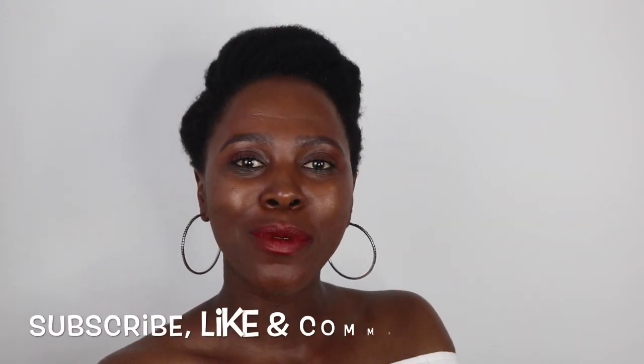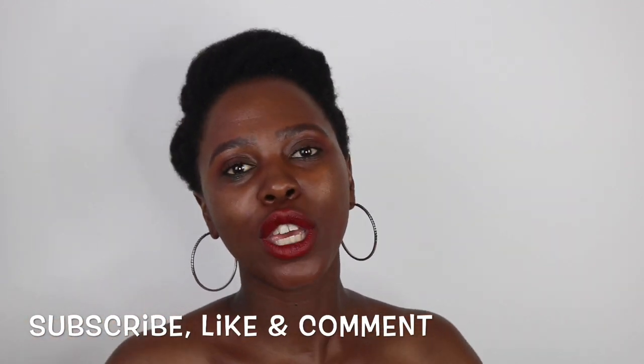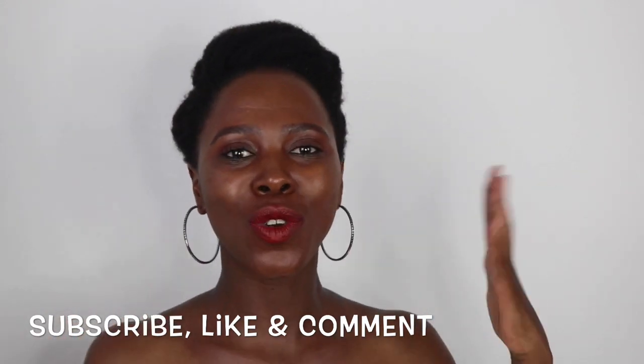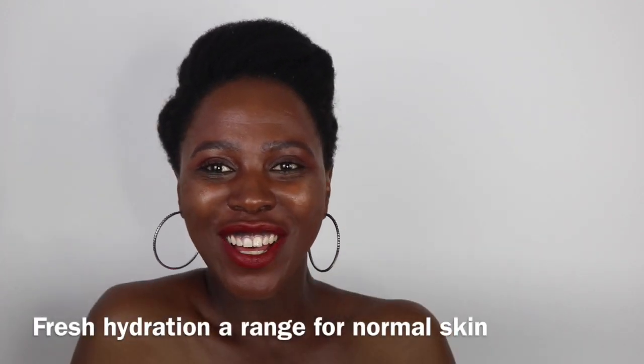Don't forget to subscribe to my channel, and if you enjoy this video and any of my other videos, don't forget to give my videos a big thumbs up. Join the family, let's grow together — comment below and let me know what other videos you'd like to see from me. So yes, the goodies!